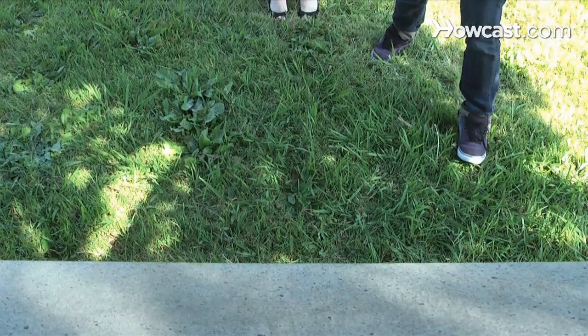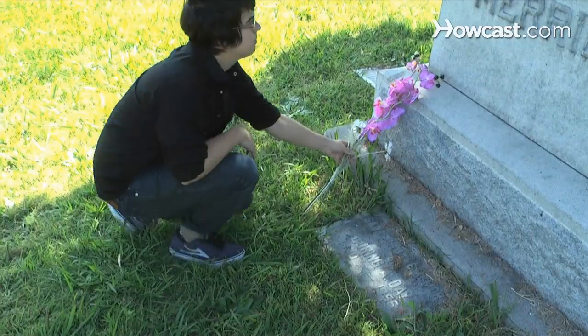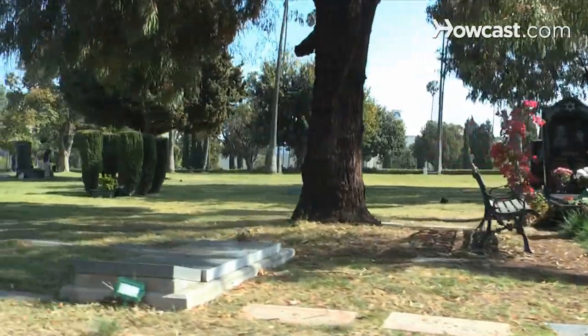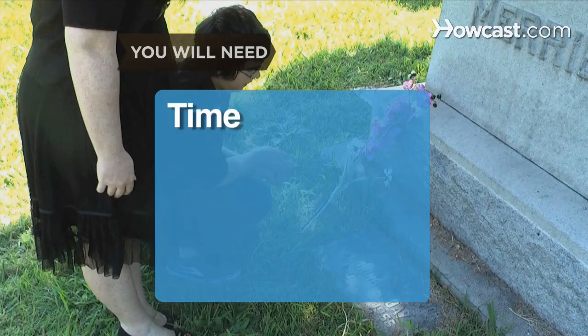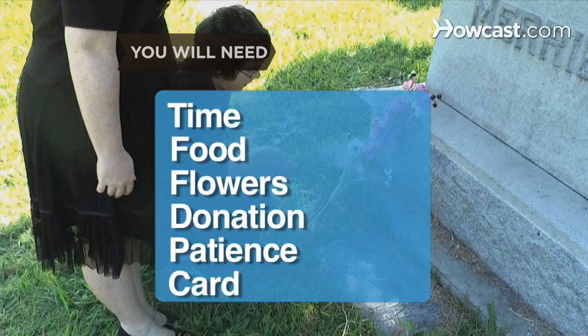How to Express Sympathy. A grieving friend or family member may experience shock and sadness of loss when someone dies. Express your sympathy at a funeral by offering them much-needed support. You will need: time, food, flowers, a donation, patience, and a card.